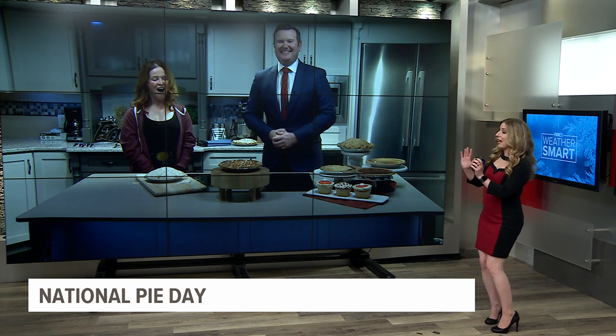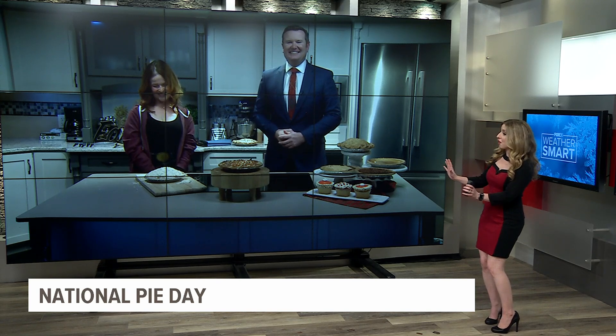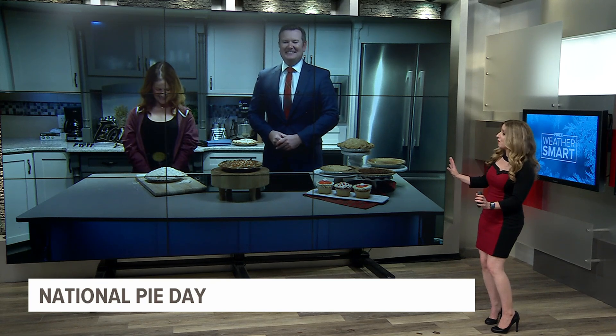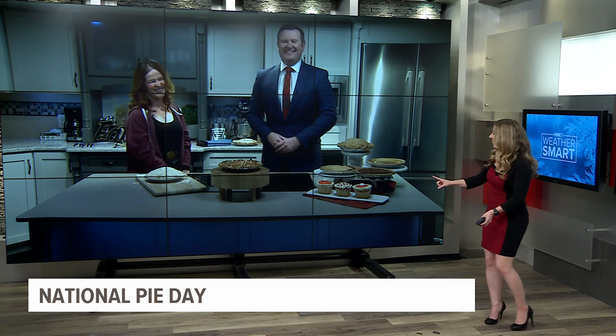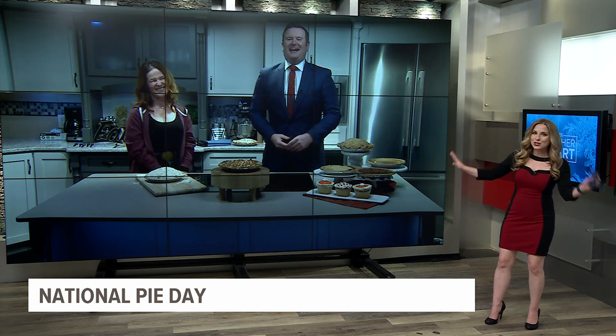I'm drooling and I can't wait. Alex, I'm glad you're willing to share because I was just about to tell you — don't you dare walk back into that studio without a slice for me. I need caramel. I was sold at caramel.